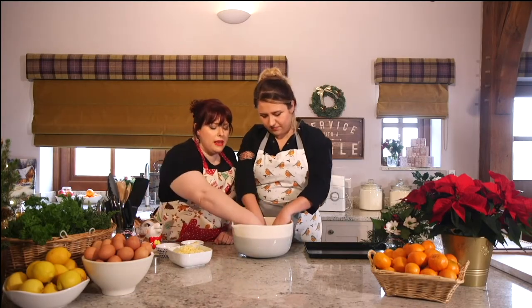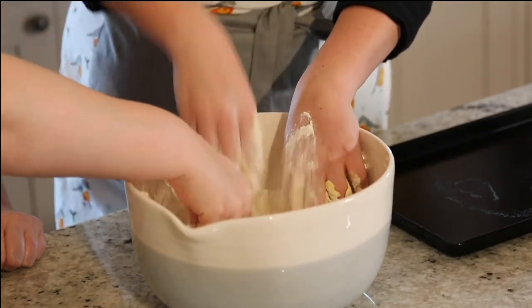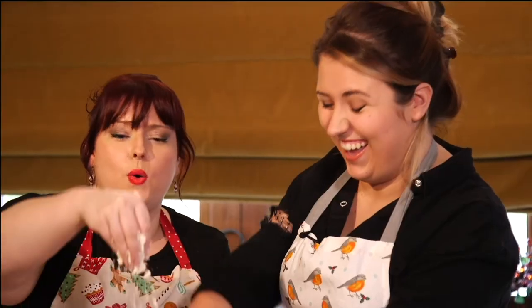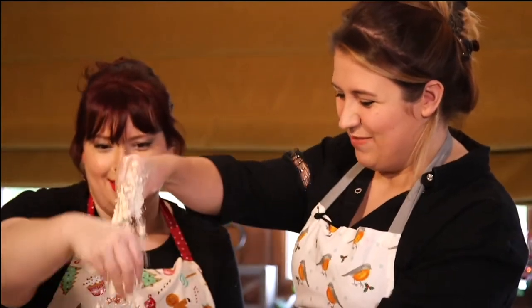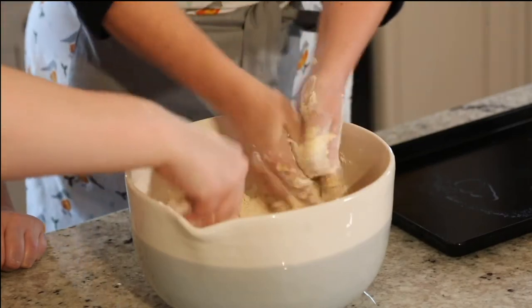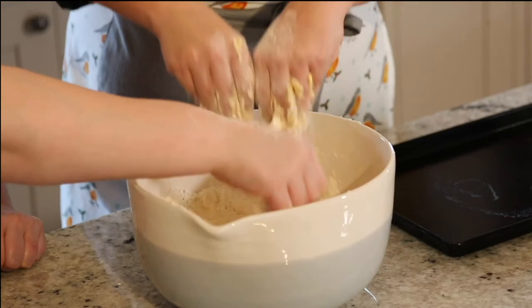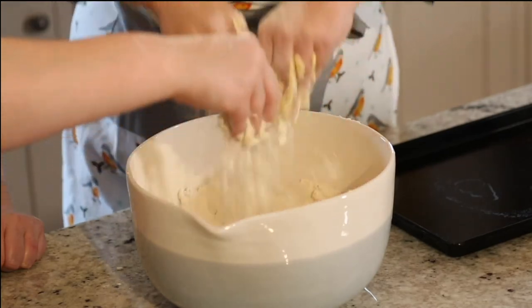Just get it all together. So when you're rubbing in, you want to pick it up and sort of actually rub it. It looks quite sensational if we do it like this — a bit Christmassy, like snow. And the kids can get involved with this, it's a really nice thing to do with the kids. You want to make sure you can't see any of the butter, and it should look like breadcrumbs before we're ready for the next stage.